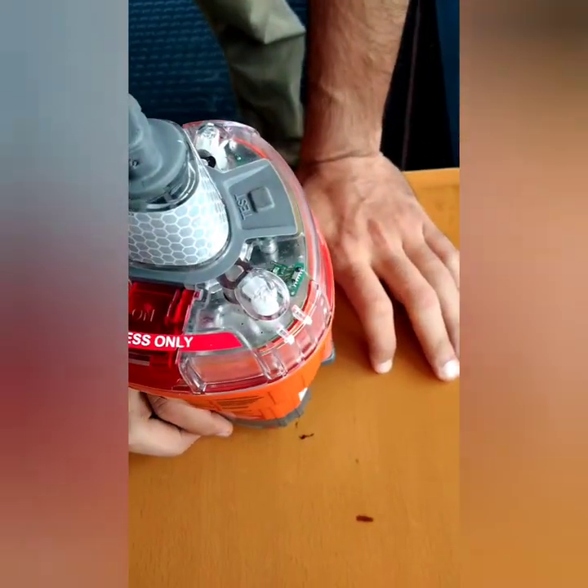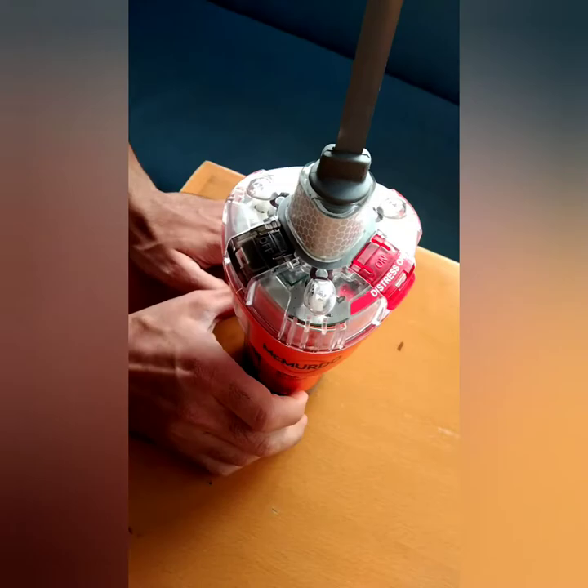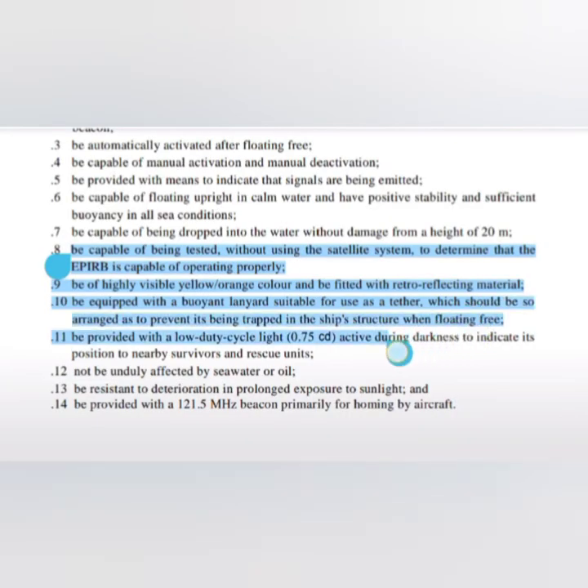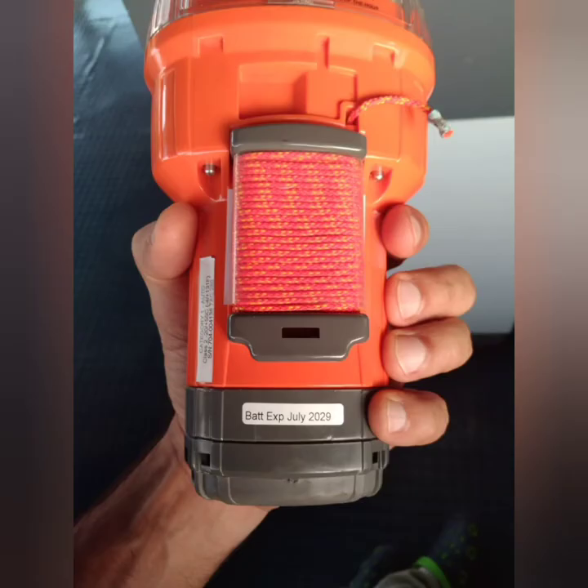This EPIRB is of a highly visible color — orange — and the requirement is that it should be of a highly visible color, either yellow or orange, and should be fitted with retro-reflective material. You can see both are present. Further, there should be a buoyant lanyard suitable for use as a tether, arranged to prevent it being trapped in the ship structure when floating free. Here is the lanyard, coiled up in a way that will not get trapped anywhere; I can just pull it out and use it.